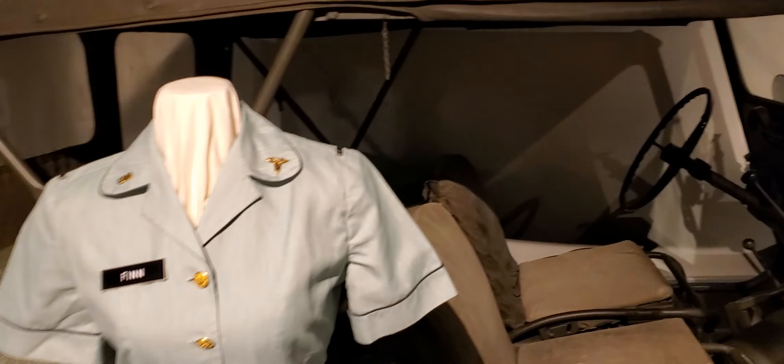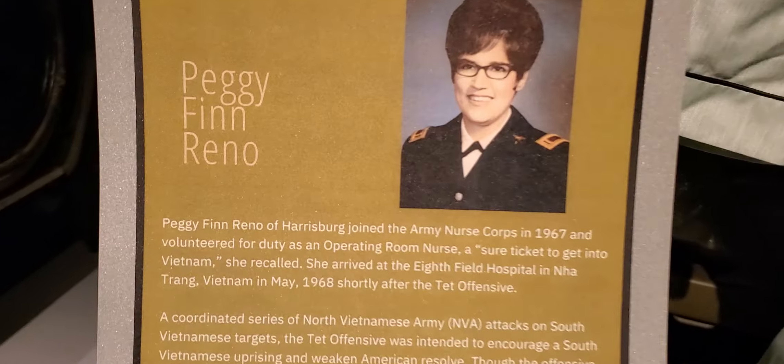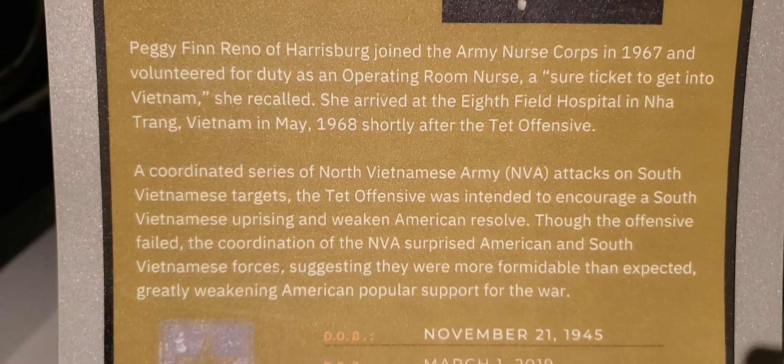And then Peggy Finn Reno — her outfits right here, her military uniform. A little thank you for your service.